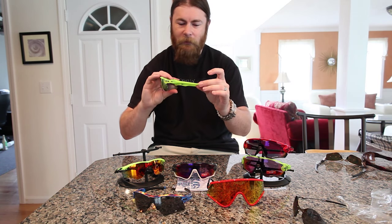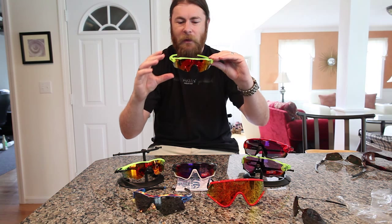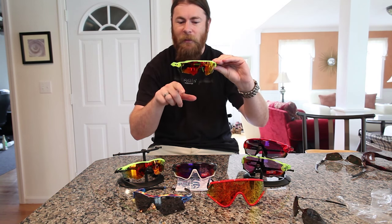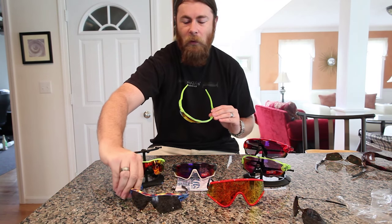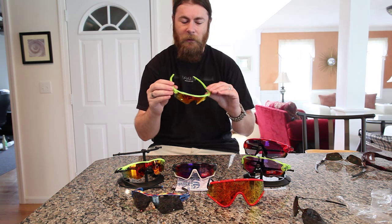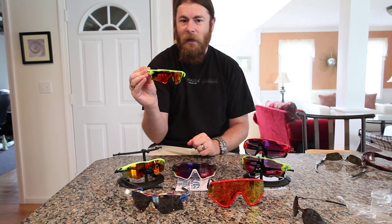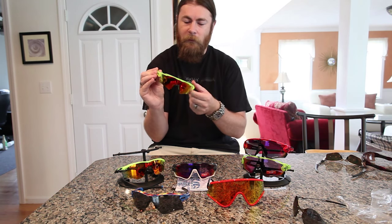I have the Retina Burn iridium on it and added a Fire lens. Just like the Radar, it comes in the Path lens, which has the upper arch, and the Pitch lens, which goes down a bit. It does not have a Range lens nor an Edge lens for the female fit. I believe the Asian fit model is a slightly different cut — a little bit shorter — but I don't have one to compare it to.